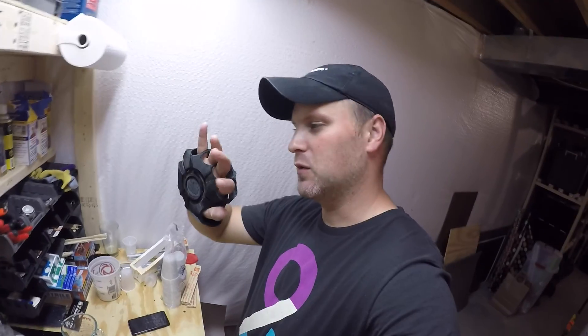Thanks again for watching guys. I'm going to be continuing with prop stuff on this channel, sort of merging my two channels into one with 3D printing props, Xbox stuff, and more. Like, subscribe, all that fun stuff — appreciate you watching, please leave any comments below and I'll be sure to get back to you. Thanks again, bye!